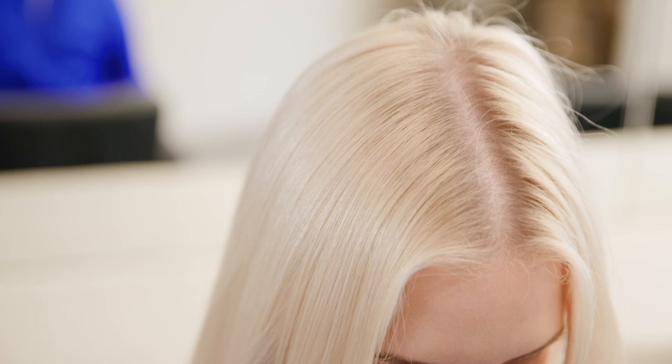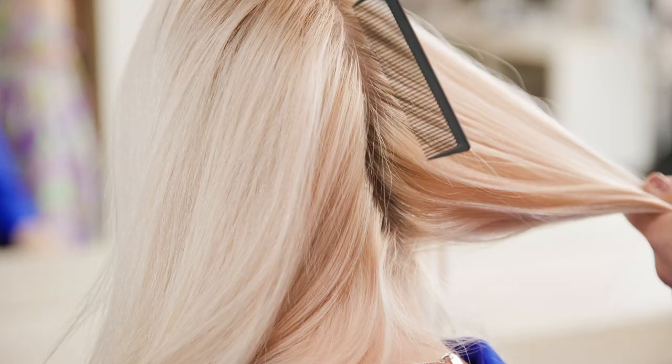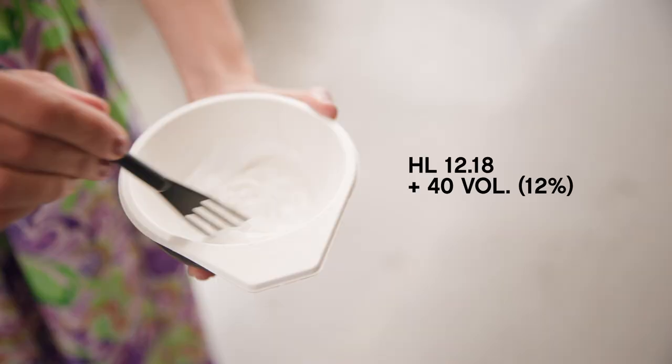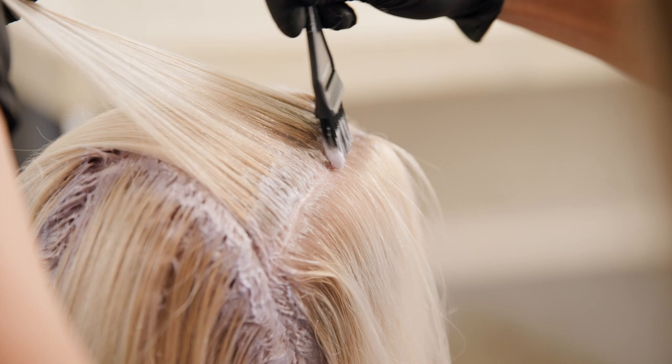First, let's have a look at Clare. Clare is a natural level 7 and we're going to apply 12.18 plus 40 vol, 12%. First, mix your shade into the colour bowl, then add your cream activator in a ratio of 1 to 2. We will develop Clare's hair for 55 minutes.